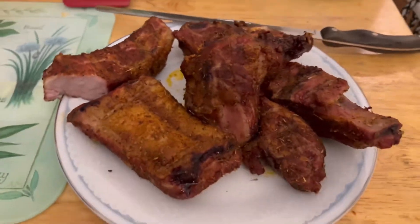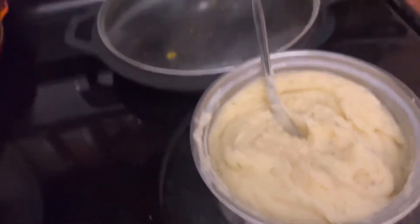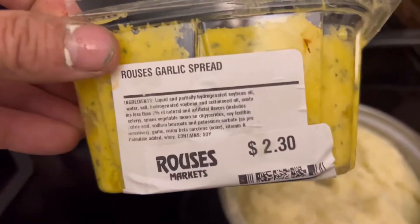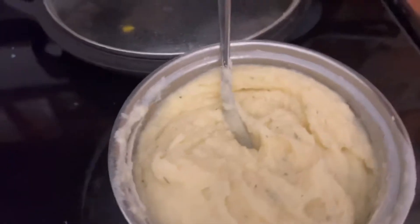$2. We made some mash to go on the side. I put chicken stock instead of water because water has no flavor in it. Then we put this garlic spread in there. We have garlic mashed potatoes.